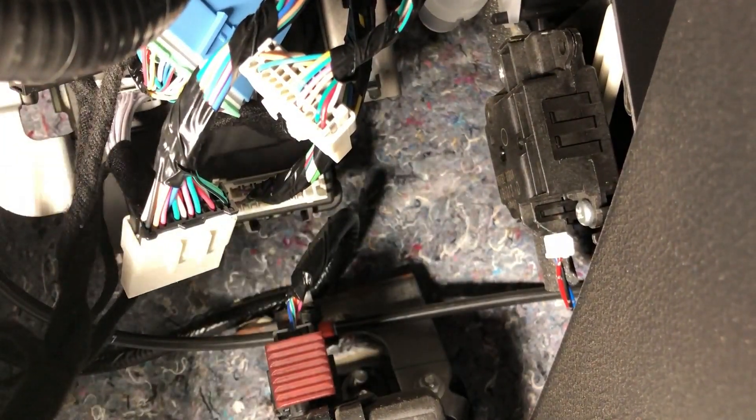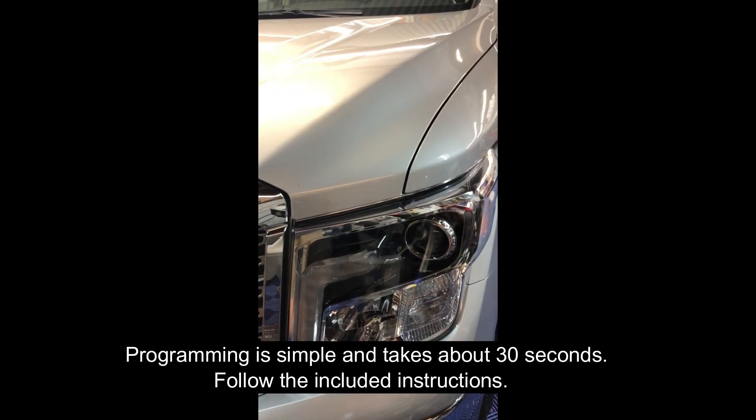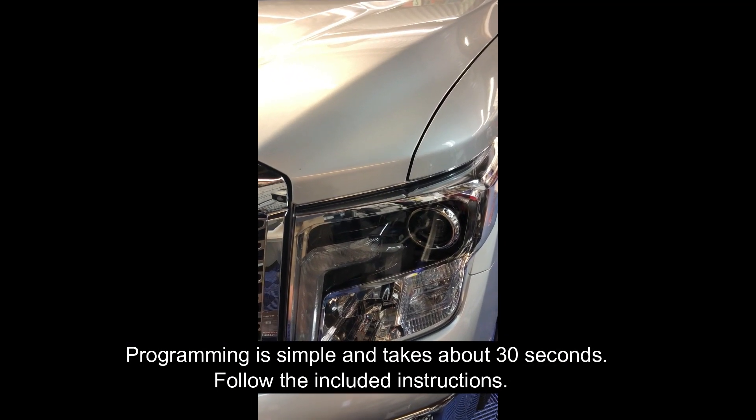Once everything's plugged in, we're all set. We just have to program the module and you're done. Everything's programmed — just hit the lock button three times on your factory remote.